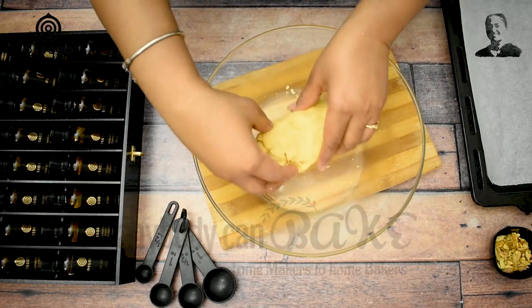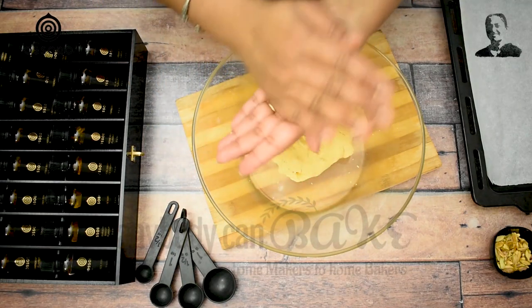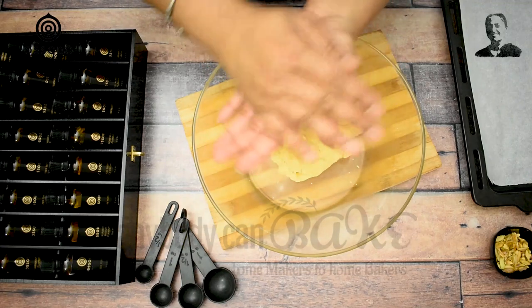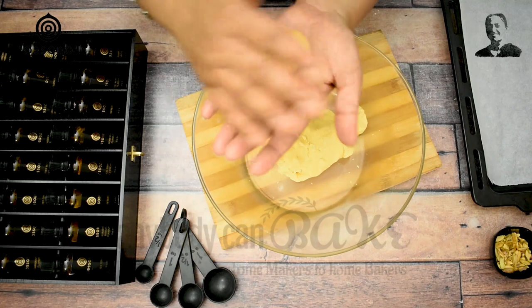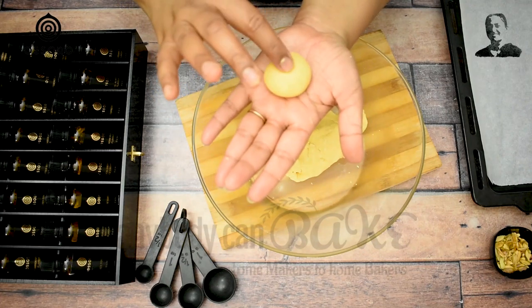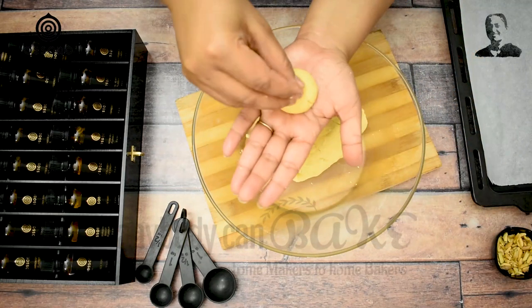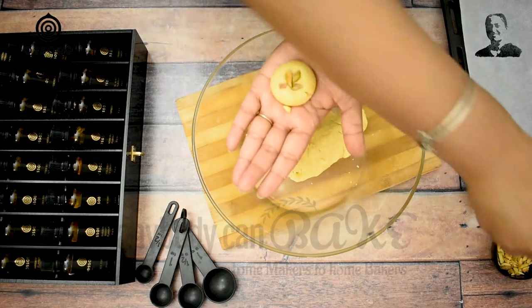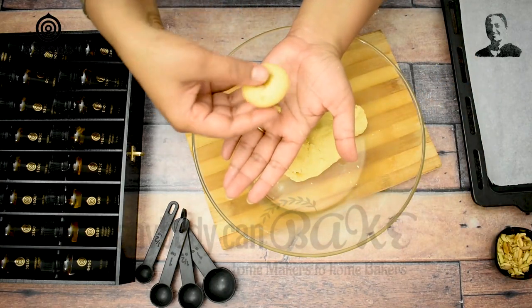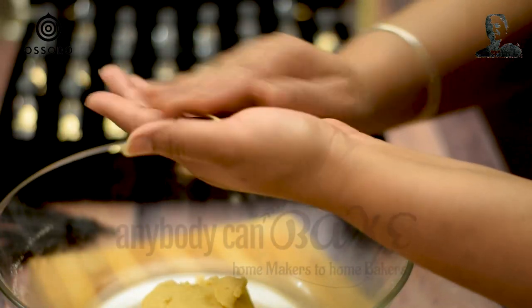Take a small portion of the dough and roll it into a round shape between your palms. Make a dimple in the center using your finger and add a few chopped pistachios. Keep it on a lined baking tray. Similarly, I am going to shape the rest of the cookies.